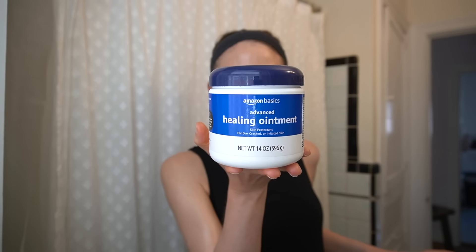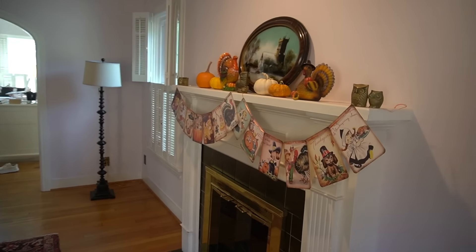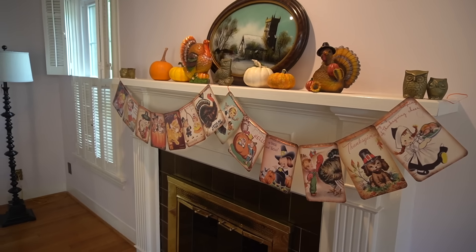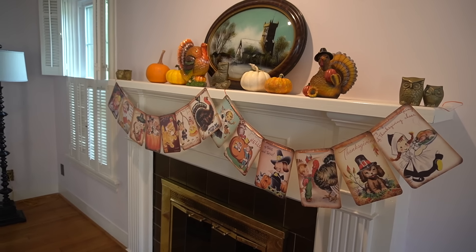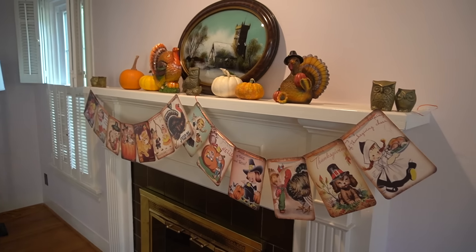And of course I've been greasing up my feet like a Thanksgiving turkey every night with petroleum jelly — and by a little I mean a lot, because I don't shy away from a big glob. I decided to decorate the mantle for Thanksgiving. It is a holiday and I enjoy it. I feel like I usually just jump right into the Christmas decorations, but I was like, I'm going to take a pause this year and decorate the mantle for Thanksgiving.